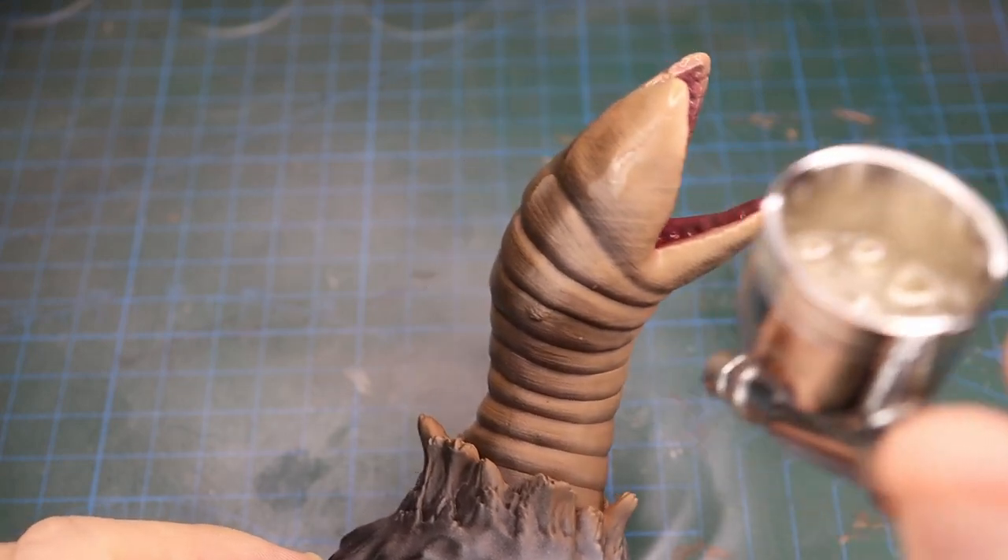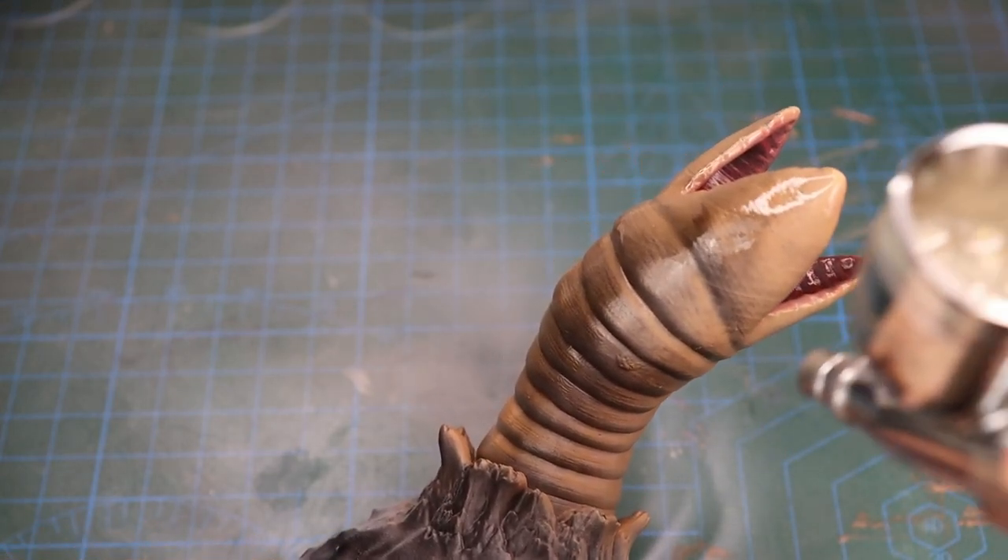Finally, I gave the entire model a coat of matte varnish to give it a matte finish and to protect its paint job.